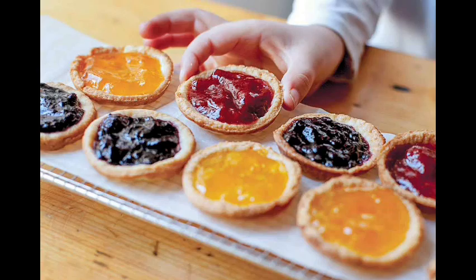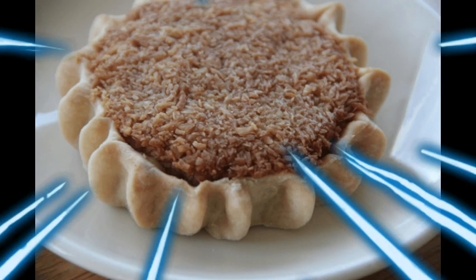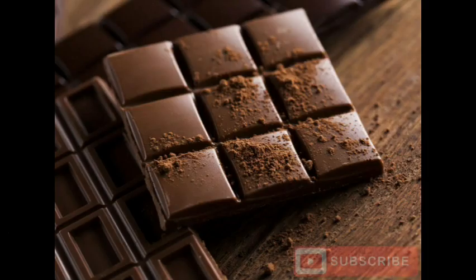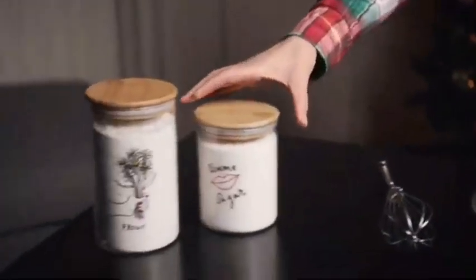Now if you don't know what a tart is, a tart is basically just an open-faced dessert in a biscuit crust. If you've eaten a gisada, that's like a Jamaican version of a tart in my opinion. And for all those who don't know what a s'more is, a s'more is basically just a biscuit sandwich made with chocolate, marshmallow, and any cracker.